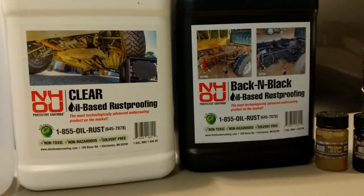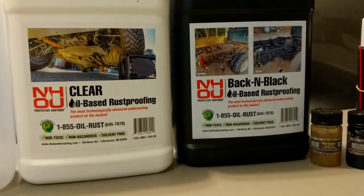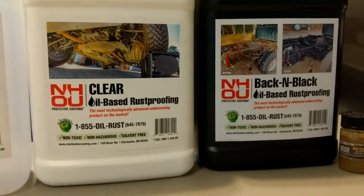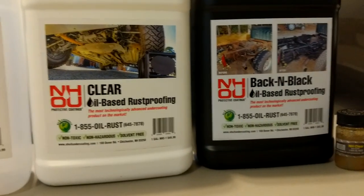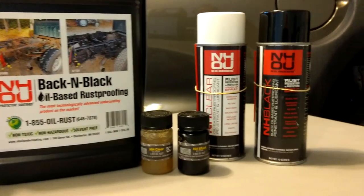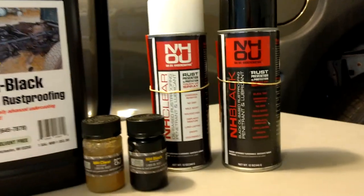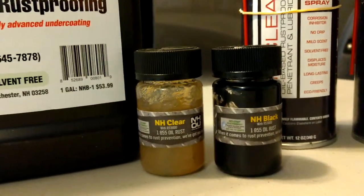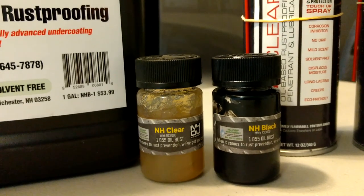This video is not sponsored. I just enjoy the science, the quality of the product, and the customer service this company provides when I ask them questions. They responded to my emails. They are busy — it's the time of year when people go and get their vehicle undercoated.